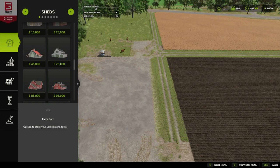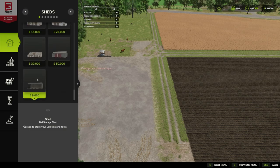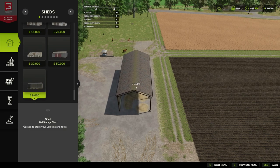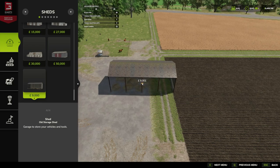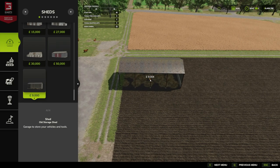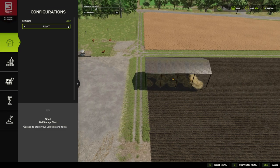For the old school manual fill, under Sheds, it goes down for 9000. You may have seen we've got a customization option — it has a left side or a right side, so open left or open right.